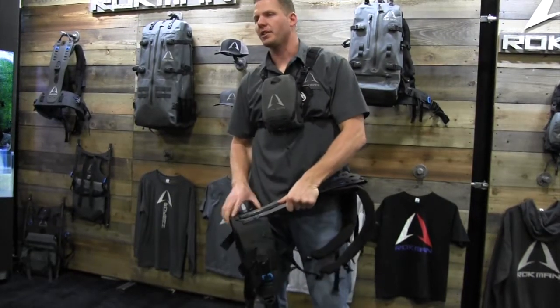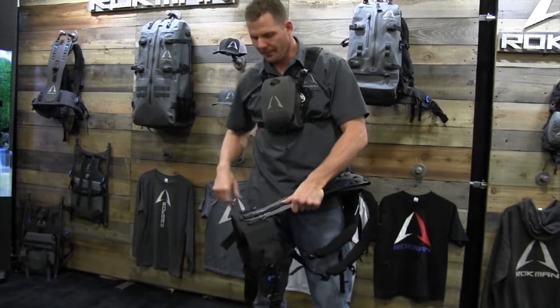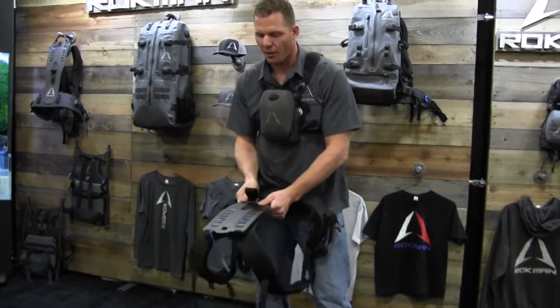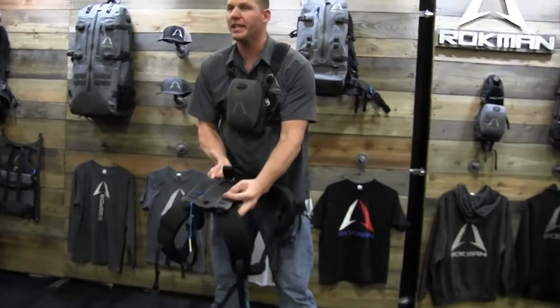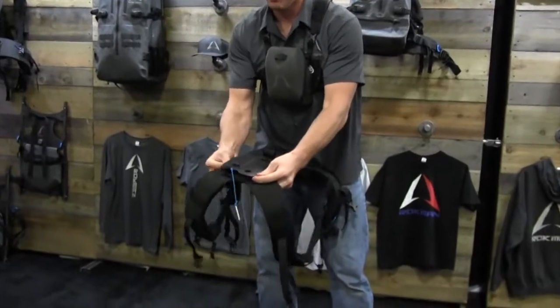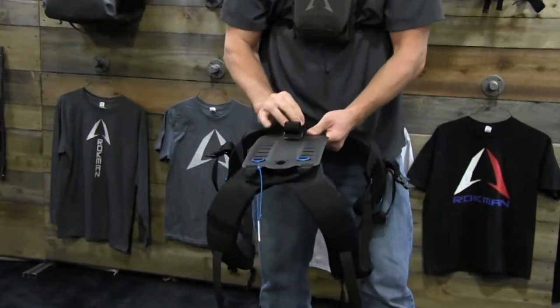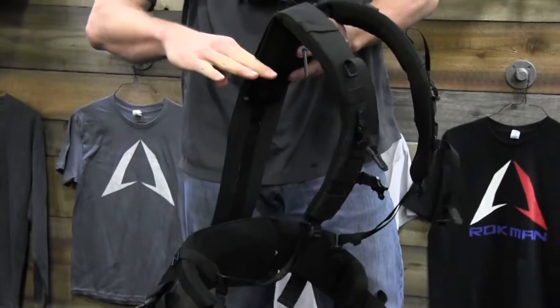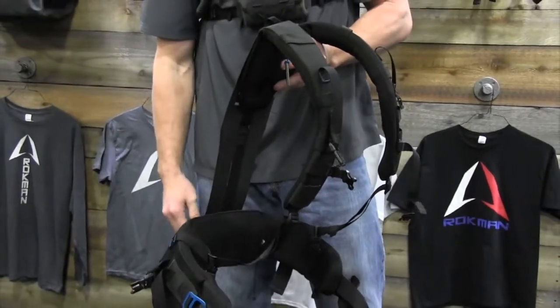It's got a plate here in the bottom to distribute the weight all the way across your back. Every one of our shoulder strap systems adjusts easily. I wanted this to fit the torso of not just me but everybody else, so I'm going to take it up to my torso height right now. In a matter of seconds, as you can see — really simple, really easy — I've taken the torso height up to right there.